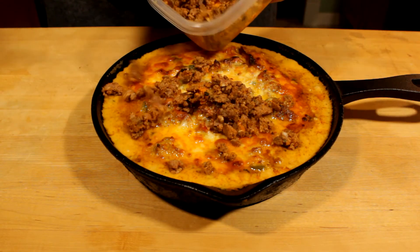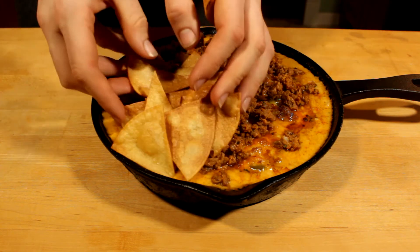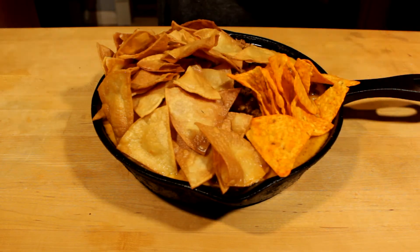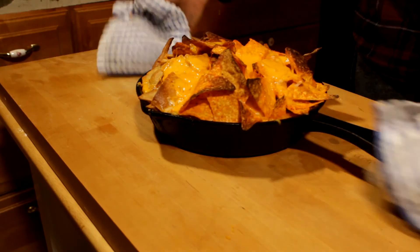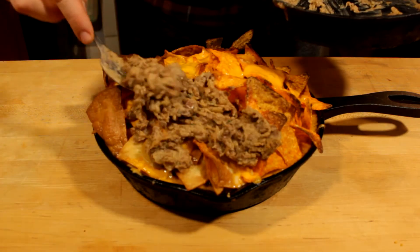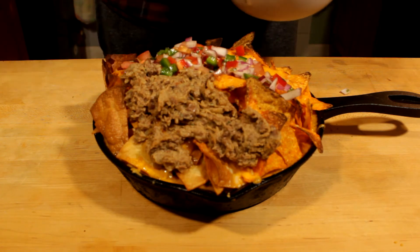Now what's great about nachos is you can really add whatever toppings you want. Here I had some leftover chorizo from when I made the queso dip, so I'm going to sprinkle that on the bottom, along with some leftover tortilla chips. And why not throw in some Doritos? Because no one says you have to just use regular corn tortilla chips — feel free to use Takis or whatever. Of course you're going to want to sprinkle some more cheese on top and put it back in the oven to let the cheese melt. And this is actually going to be the hardest part of the whole process — topping the nachos — because you're just going to naturally want to dig right in. But just hold off, put all the toppings you worked so hard to create on top, and it'll make it that much better.